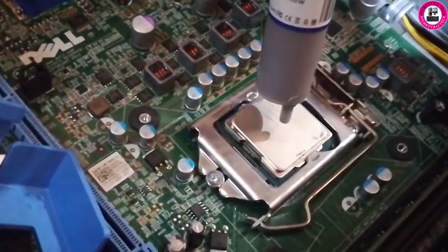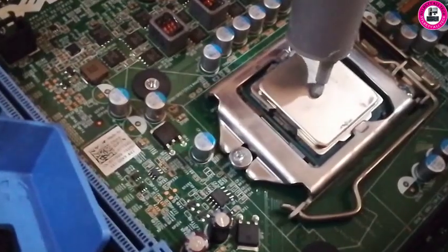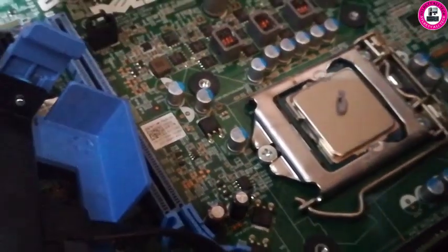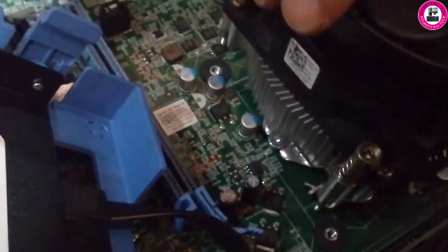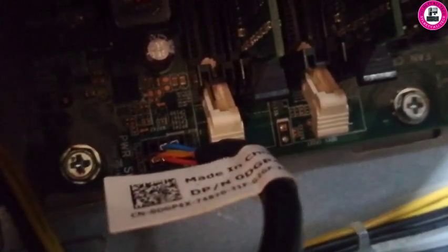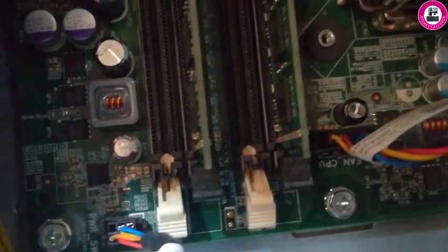Carefully apply some thermal paste. As you can see, you have to connect here — this is the connection, this will go there. Connection done.